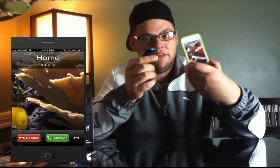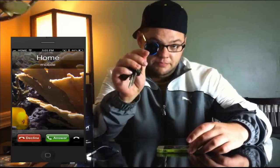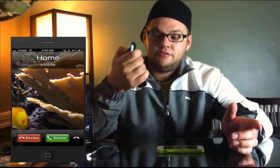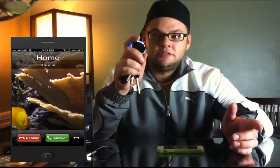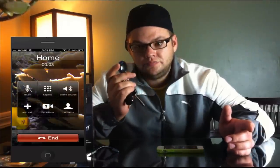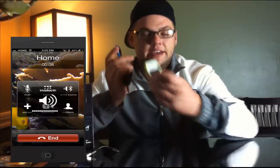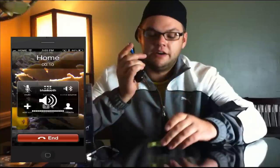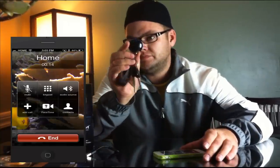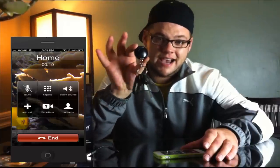And the cool thing is you can use it as a speakerphone, which I'll show you right now. See, it's calling on my phone — you'll hear it light up like that — and I'll go ahead and answer it right here from the ZOM itself. Hello? Can you hear me? Yes. Awesome. And I can control the volume of the ZOM right here for the speakerphone. It actually sounds pretty clear considering the size.